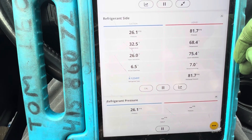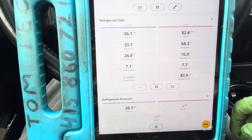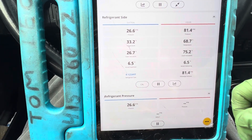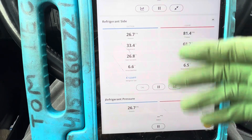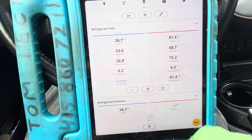So this is what a variable displacement compressor does. I've had guys say just rev it up — make it faster so it sucks in more refrigerant on the low side. But revving it up doesn't do anything on this vehicle. Alright guys, I'll see you later.